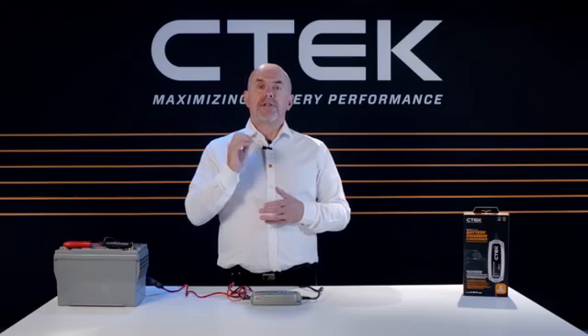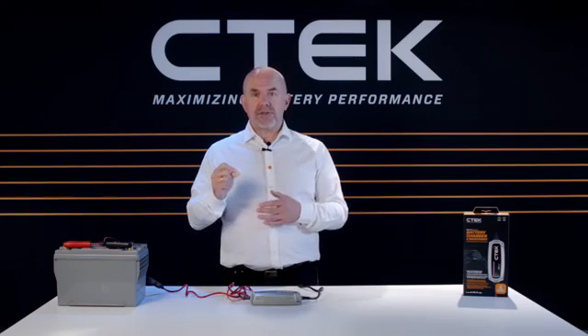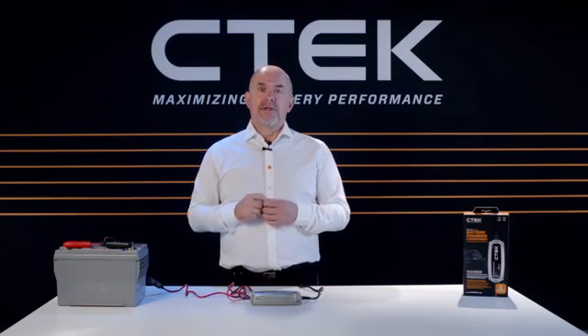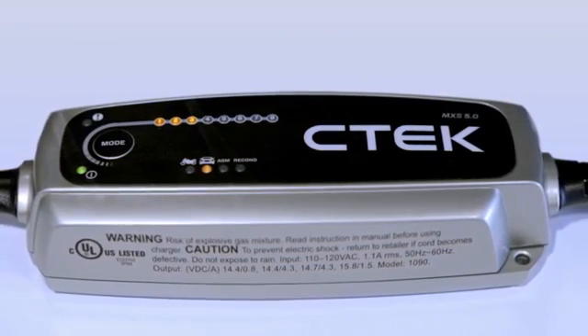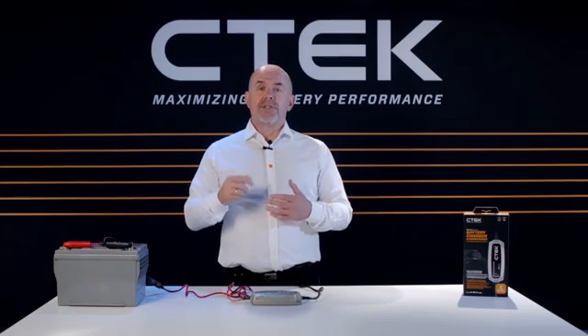If the charging process is still interrupted at these steps after you've checked everything else, it might mean that your battery needs replacing. Well, that's just about everything you need to know about your CTEK MXS 5.0 battery charger. Thanks for watching and I hope to see you again soon.